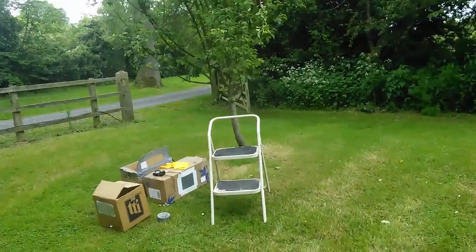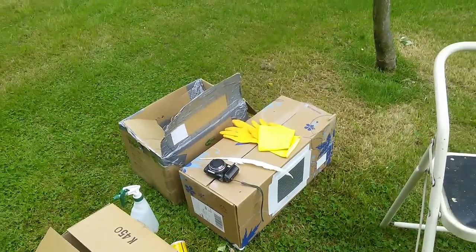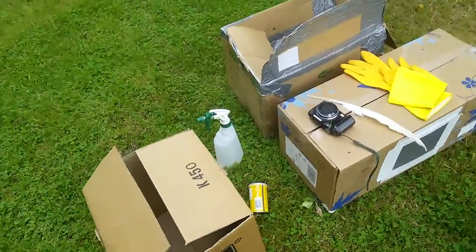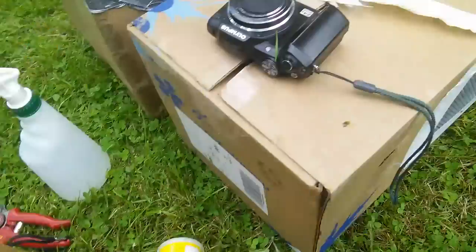I've got various bits of kit with me: ventilated boxes — there's more than one because there's another swarm just over the way — a goose feather if I need to brush any into the box, a water spray, and a can of propolis which might help scent the box.